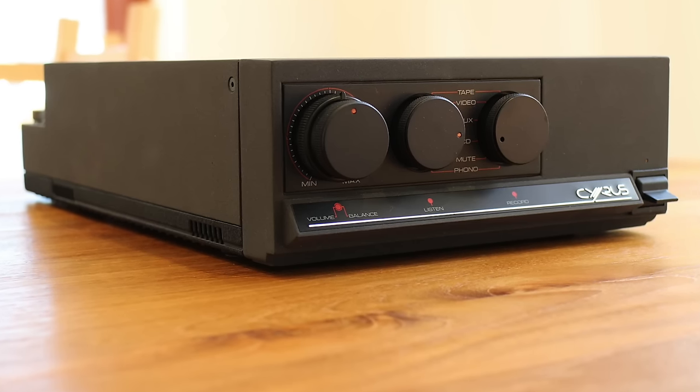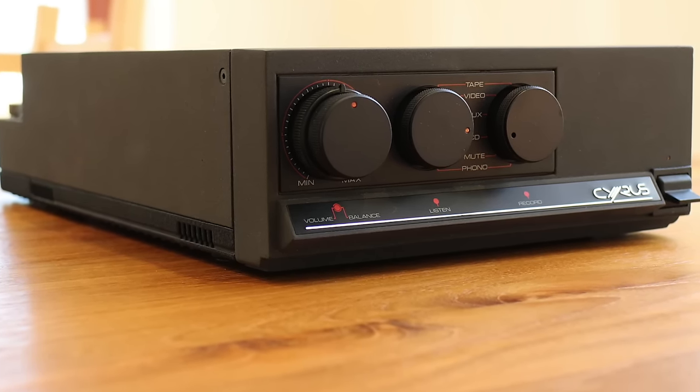This drives my NS1000s perfectly happily at pretty high volumes without sounding strained. Which is unlike its competitor the Mission Cyrus 2 — this is a Cyrus 2 rival — which just sounds a bit more breathless driving difficult speakers at high volumes.